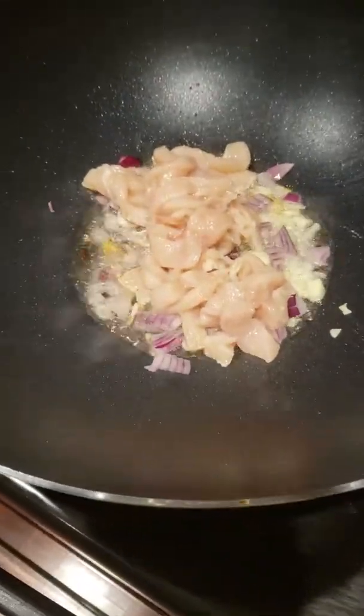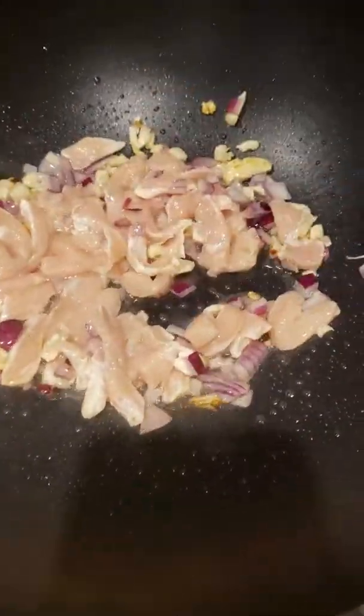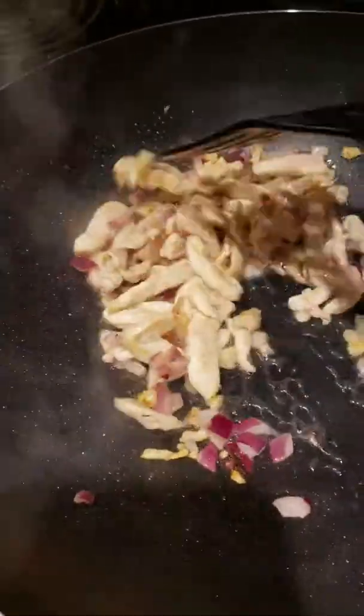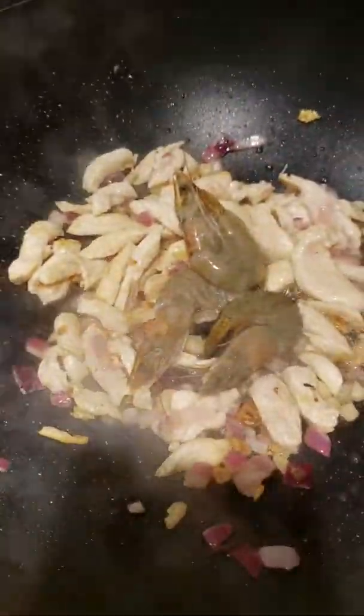We start now with our garlic. Then our chicken — since this is chopped with very thin strips, so we're gonna follow up with our shrimp.